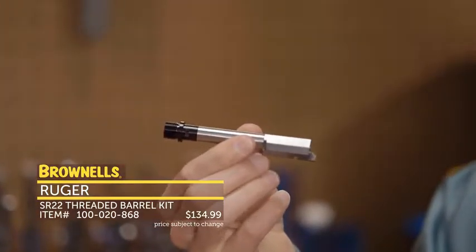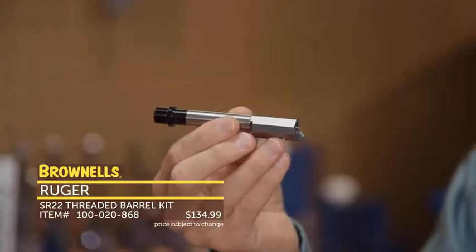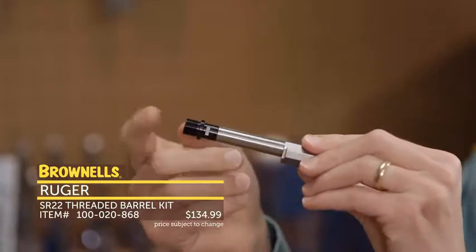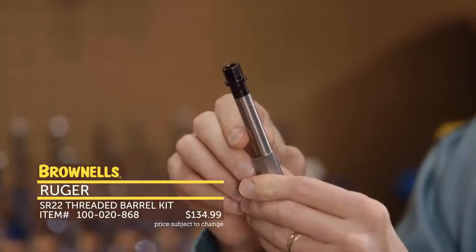These come in your standard AR-15 inner diameters that fit your gas block journals. This one happens to be a .625 — they're also going to have .750, .875, and .936, so all your standard sizes. They have a click detent on this adjustment piece up here so you can get the proper gas flow to your rifle. This is the set screw version and you can see that profile is pretty slim — these fit under most AR-15 free float handguards.